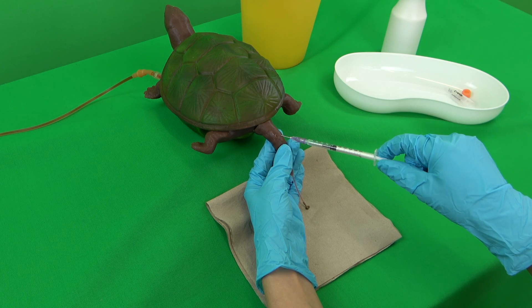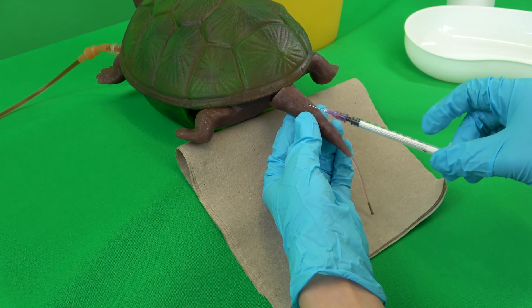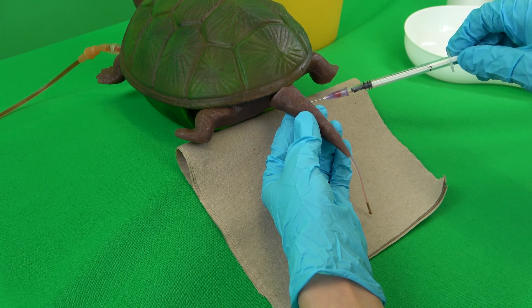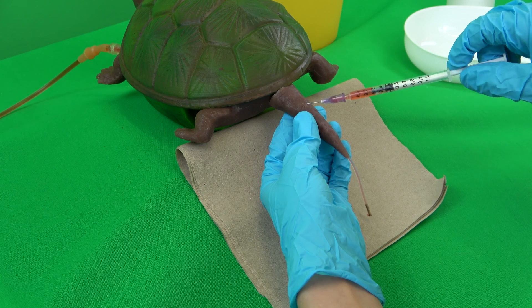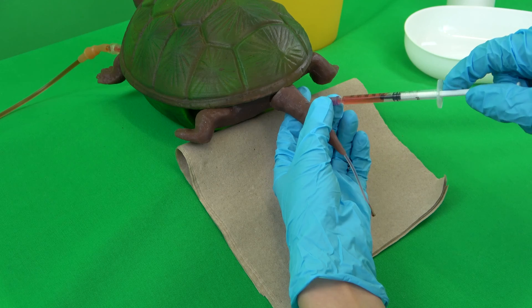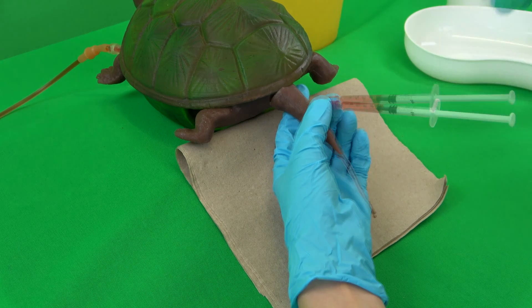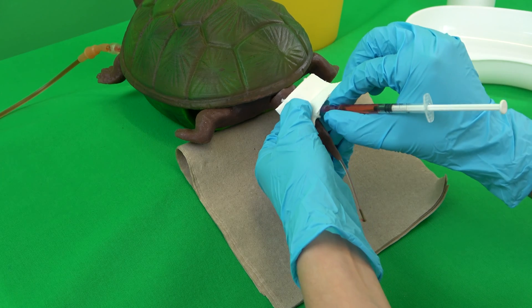Rotation and gentle movement laterally and dorsally of the tail help here. If blood is still not visible in the cone, the syringe and cannula must be removed from the animal's body. The cannula is discarded and another attempt is made with a new cannula. If the vein has been successfully punctured, the desired amount of blood is taken — in most cases at least 0.5 milliliters depending on the desired tests. A swab is then pressed onto the puncture site and at the same time the syringe with the cannula attached is pulled out.